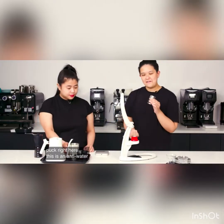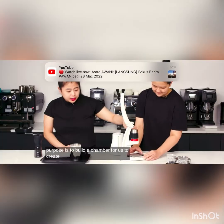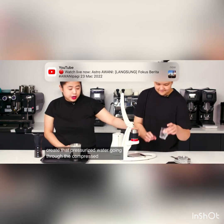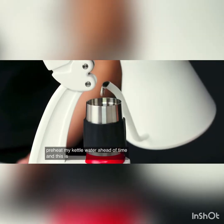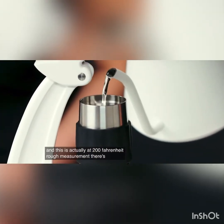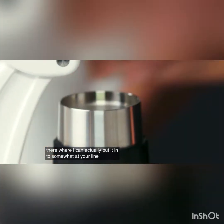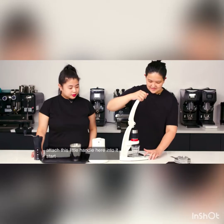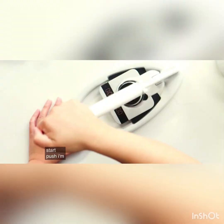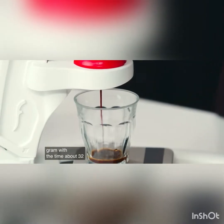This is an anti-water flow funnel, which I'm going to attach on the top. The whole purpose is to build a chamber for us to create pressurized water going through the compressed coffee bed. I preheat my kettle water ahead of time — this is actually at 200 Fahrenheit. There's a tiny line in there where I can pour it to somewhat of an alignment. Attach this little handle here. Start, push. I'm actually yielding this at 30 grams with a time of about 32 seconds.